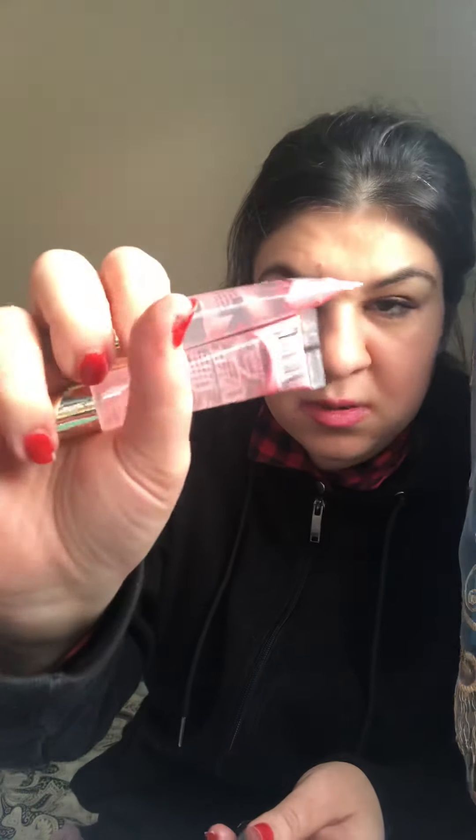Then I got the Ultra Lip Coconut Oil Hydration lip gloss - it looks like this. I actually got a lot - four, five, six, seven, eight, nine, ten, eleven, twelve - I got 12 lip glosses. They're called Broadway Ultra Lip. I got two mints, and I got two rosehip oils - they're very very nice. The other ones I got are coconut oil - I really love the coconut oil.